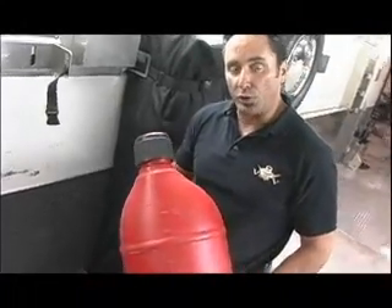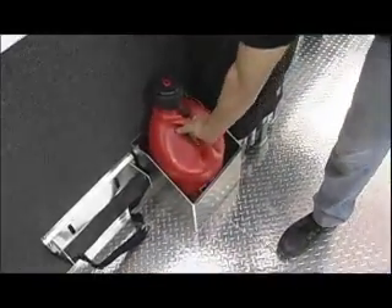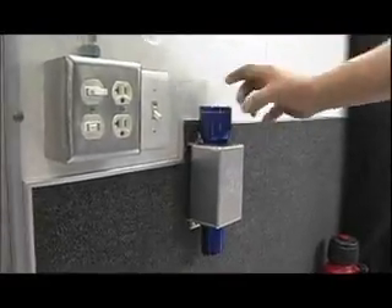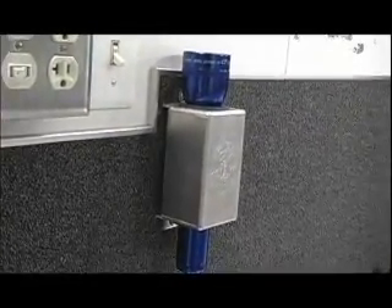I hope nobody needs to be told they need to be safe when storing their fuel — and what better way to do it than this. Pretty self explanatory.